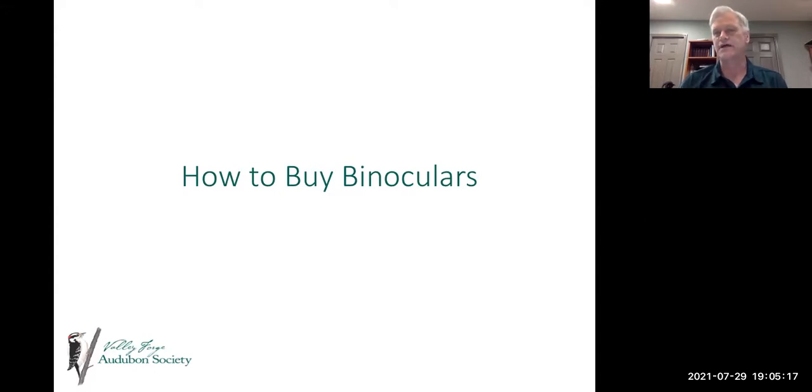Just a couple of housekeeping items before we get rolling. First, this will be recorded, so if somebody wasn't able to be here they can tap into our website and pick up the recording. Second, we ask everyone to mute and turn off their video to save bandwidth. We'll do the presentation for about 30 minutes and then have a series of questions afterwards. At the bottom you'll notice there's a chat — if you have questions along the way, enter them there and we'll answer them when we open it up.